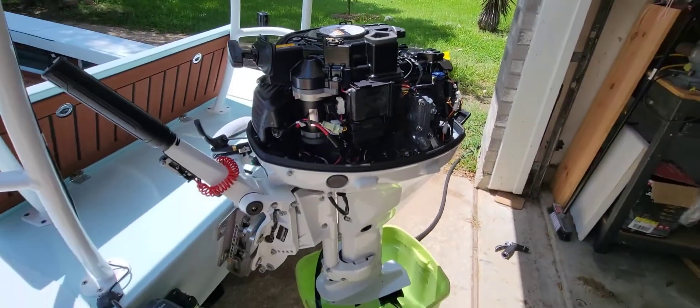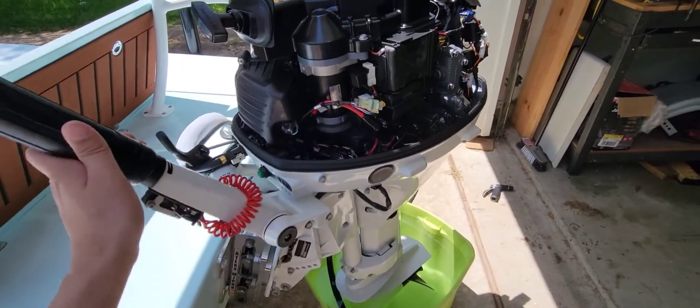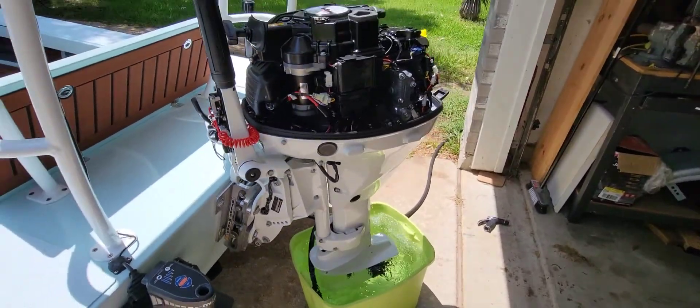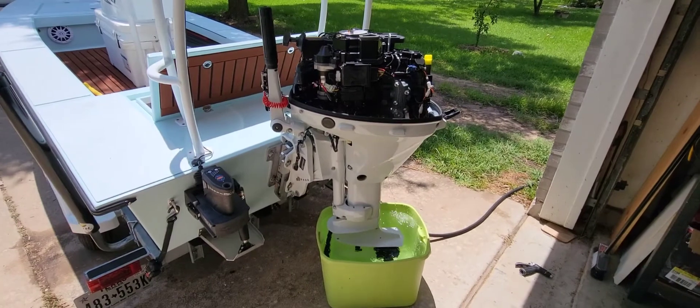All right, here's the very first time starting this thing. Let's see how it goes. Dang. That quick.